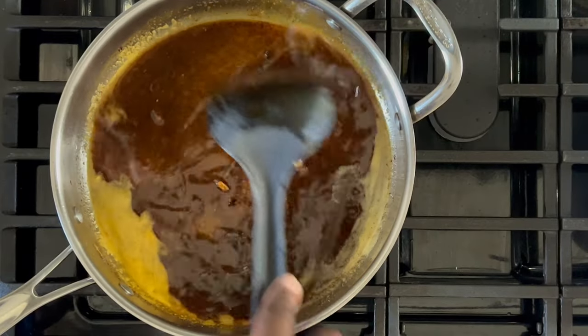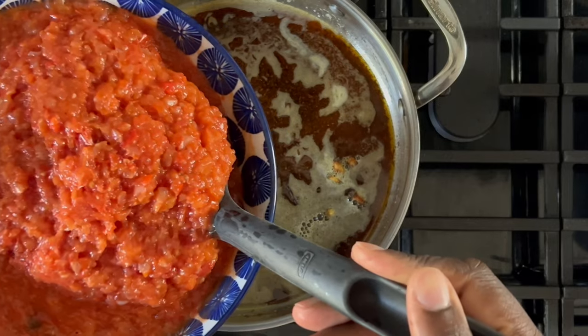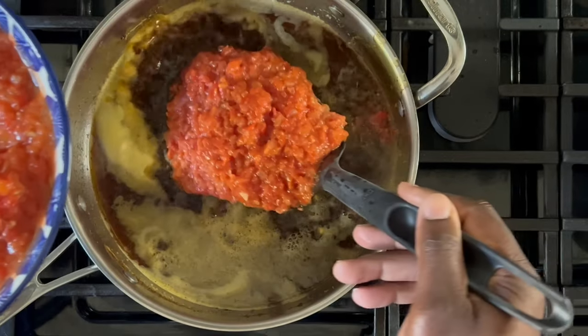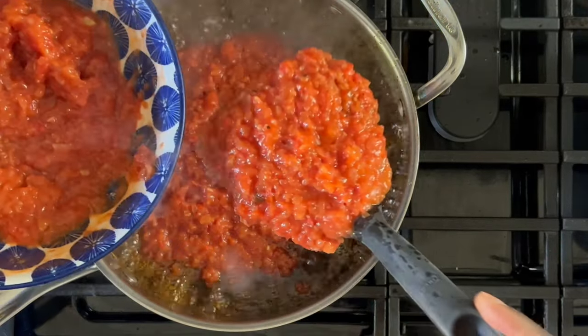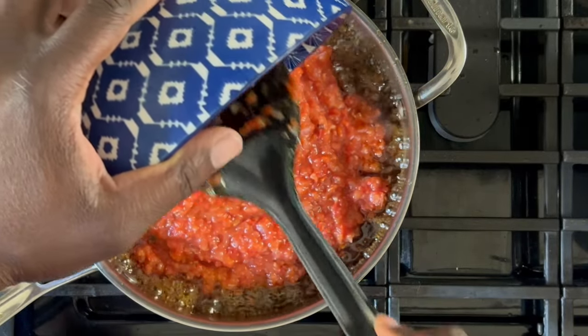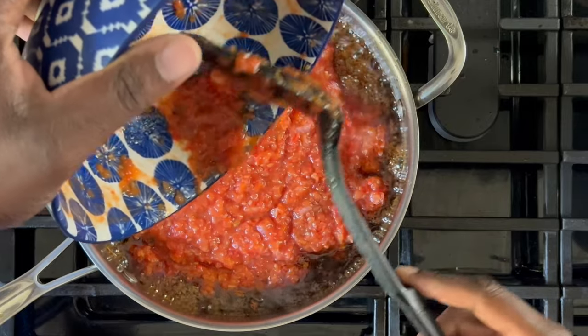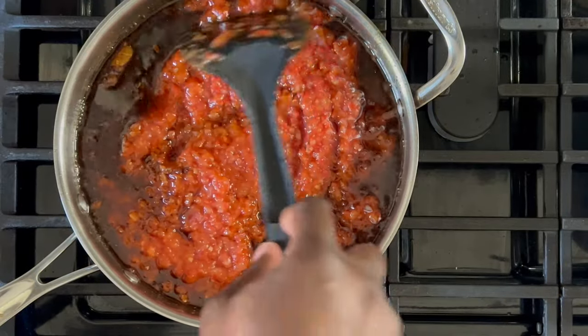Once fried, add a little bit more cooking oil and prepare to fry your sauce. I recommend using a spoon to carefully place the sauce into the pot because we're working with hot oil, and this will prevent splashing. Here I'm using roasted red pepper and plum tomatoes. Once you have the sauce poured into the pan, give it a stir so that the sauce evenly combines with the oil.